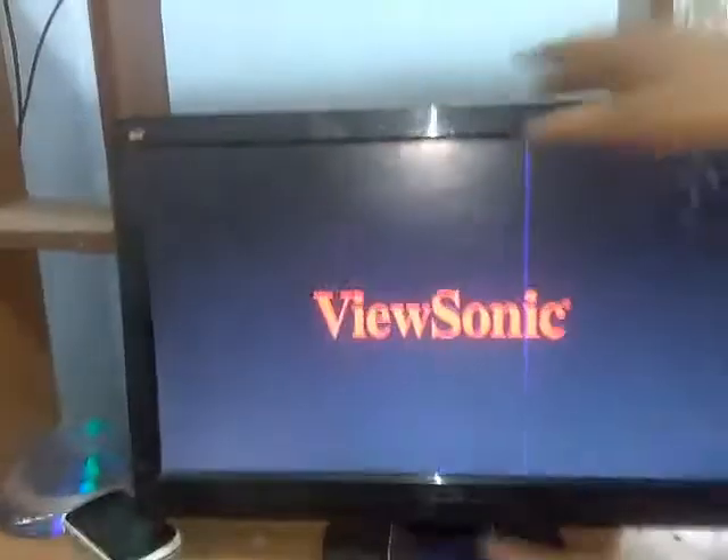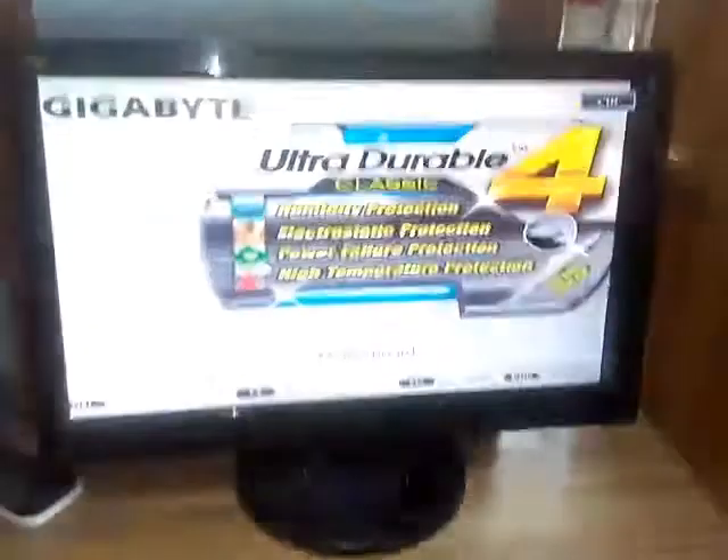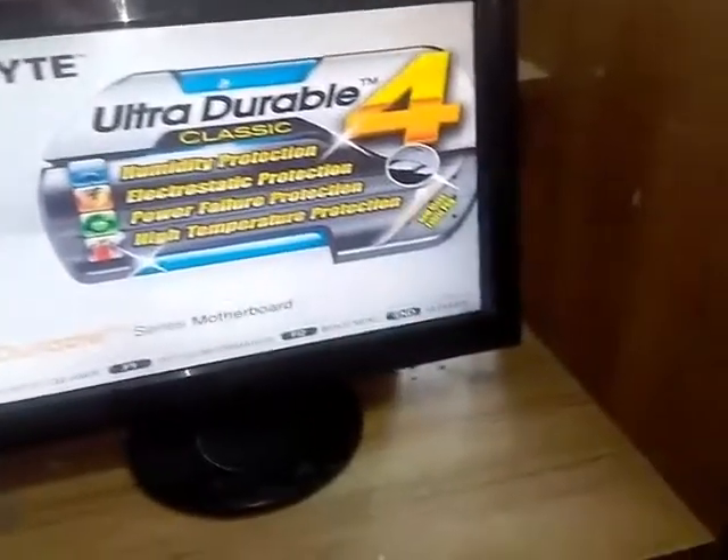Yes, ViewSonic. Let me see — it is on PC 3. Now we must change it to PC 2 and power on the CPU. If we power on, let me see — the monitor is coming on. Yes, it is up now. It is good — you see that it just came on.